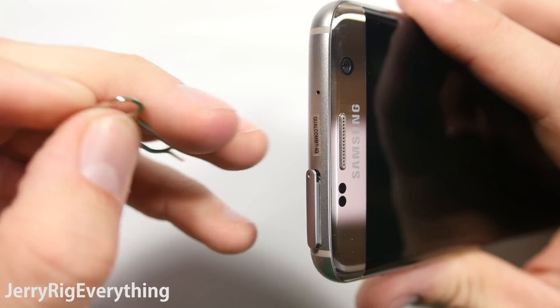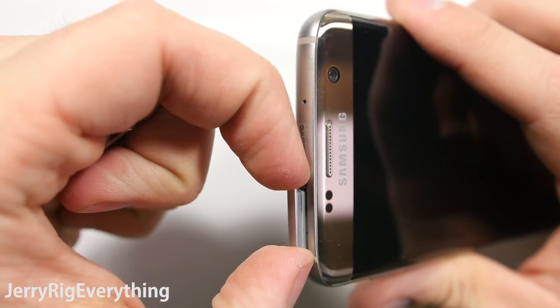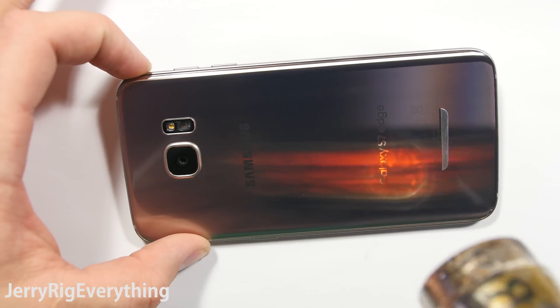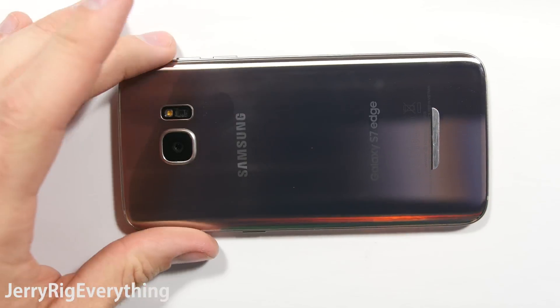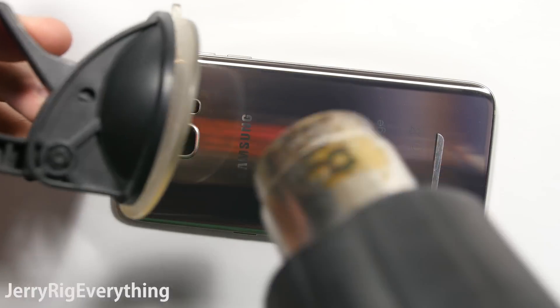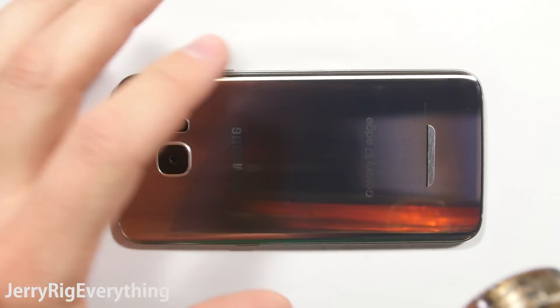The easiest part of this whole project is removing the SIM card slash SD card tray from the phone, so set that off to the side. Make sure you keep all your stuff organized. Then we are going to use a heat gun to heat up the back glass panel of the phone. What we're trying to accomplish here is to soften the adhesive underneath the glass panel so that it will come off in one piece without cracking.